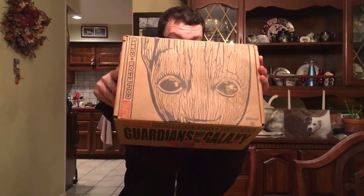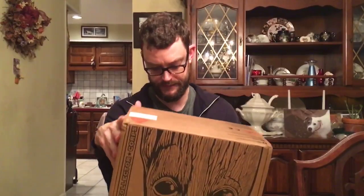Alright, this is going to be a non-drop-down unboxing of the Marvel box. I need a sharp implement. This is the latest Marvel box, and the theme of this one...